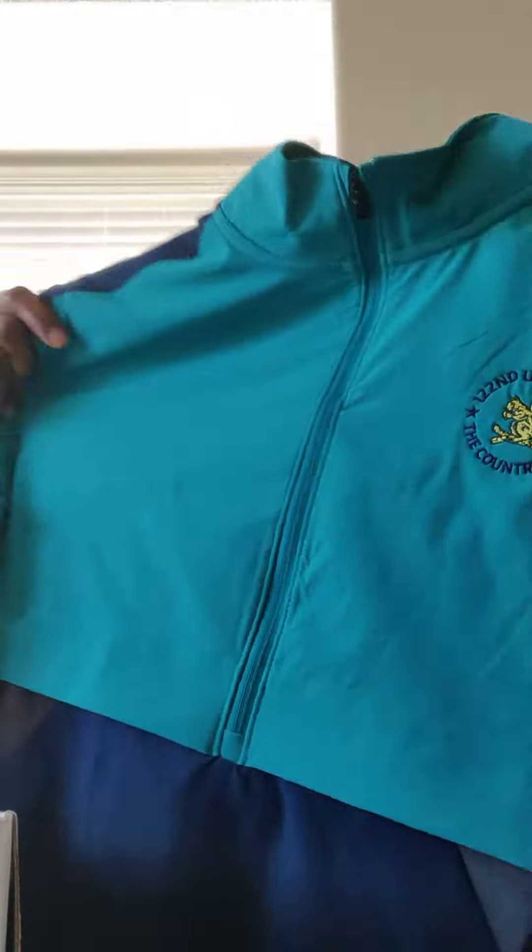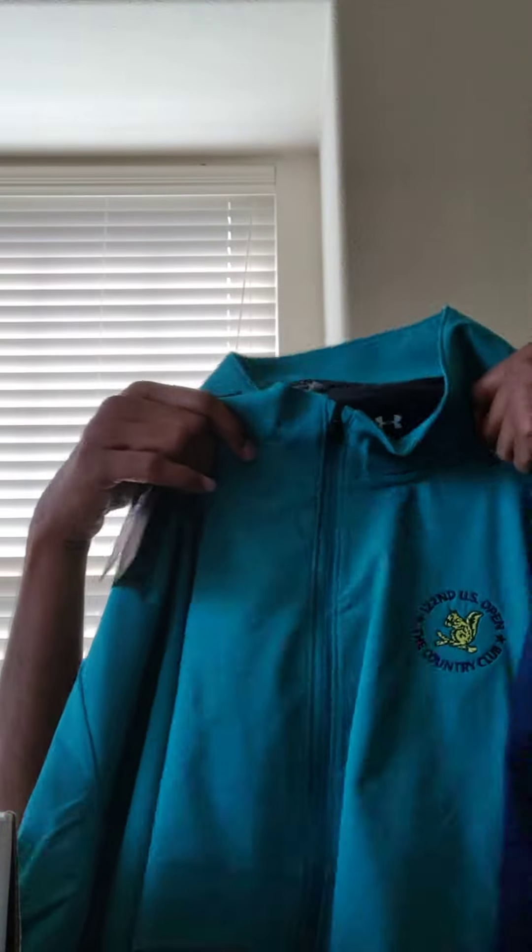It looks like a rain jacket with the US Open logo. There's no price tag on it — it's probably going to be about seventy to eighty dollars. So all in all the items total about one hundred seventy to one hundred ninety-five dollars, and the box itself was a hundred eighty dollars. I don't know if it's worth it or not — you guys make that decision. Thanks!